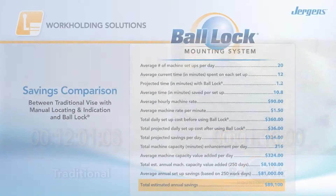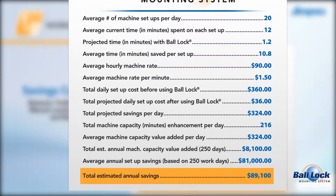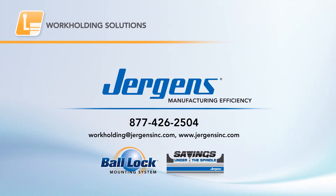So, what's the bottom line? The savings add up when you compare mounting a vise equipped with the ball-lock system to a traditional vise. As you can see, Juergen's ball-lock system delivers dramatic savings. Save critical shop time, build capacity, and realize significant savings under the spindle with Juergen's ball-lock quick-change fixturing system.